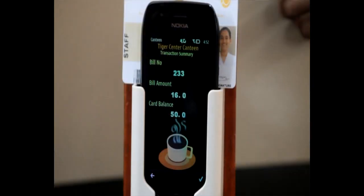Step number five: the transaction details, including bill number, bill amount, and available card balance, would be displayed on the mobile.